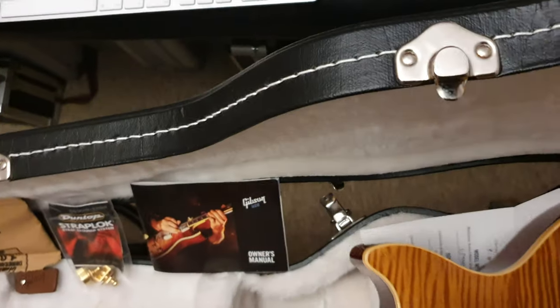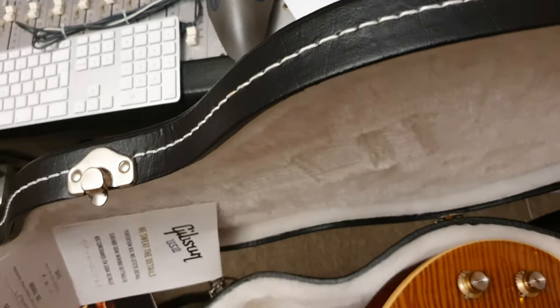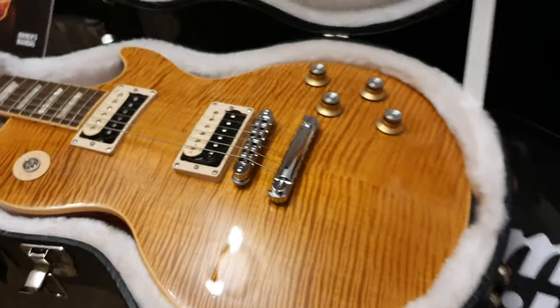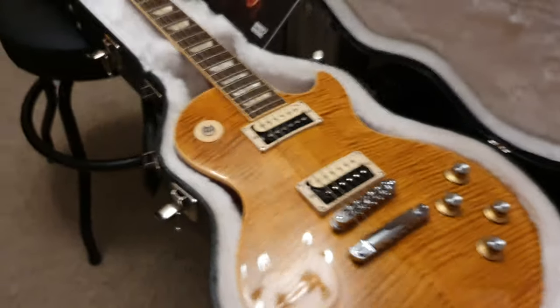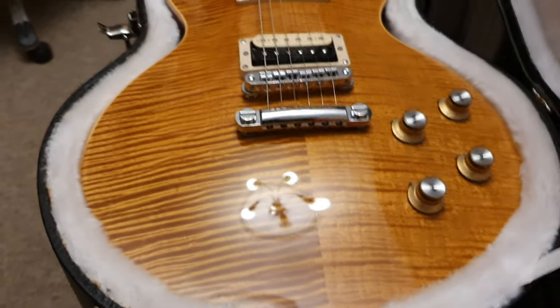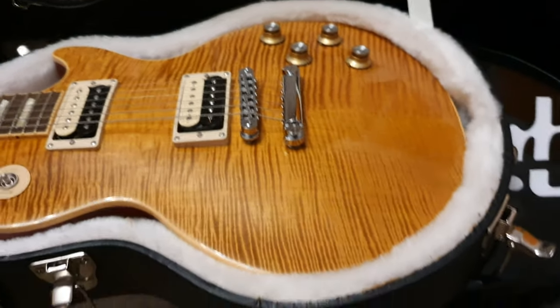Beautiful piece of mahogany. Only 600 of these were made — we've had two of them. This is very rare, and from what I can see this is the most sought-after of this series. There are more and more signature models as Slash gets more popular with younger generations, but the new signature models have much higher production numbers. There were only ever 600 of these made, and I don't know how many have survived the test of time — they're about a decade old.